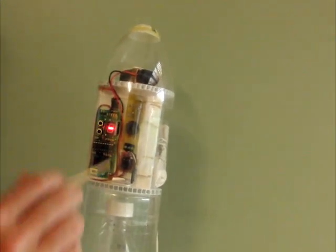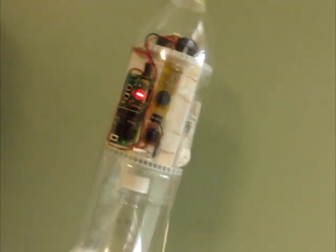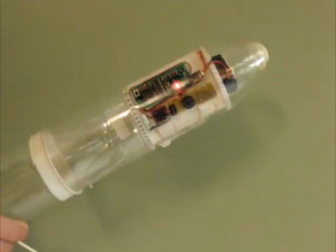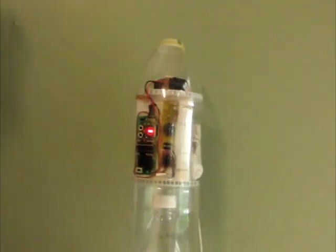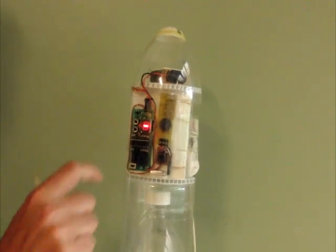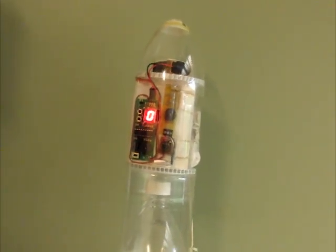What happens now is the MAD detects the Earth's magnetic field, so when the rocket tips upside down, you can hear it triggering. There's a built-in two minute timer, after which it'll arm. So we can arm our flight computer, which is listening to the MAD.